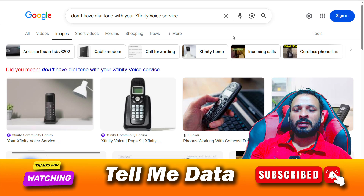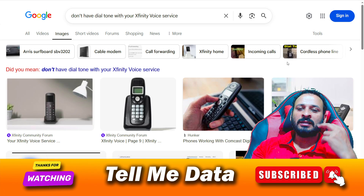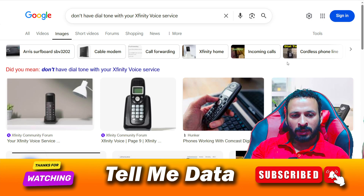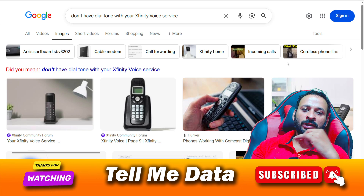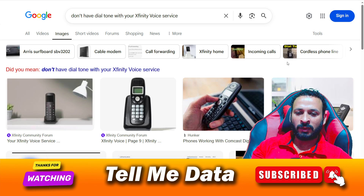If none of these steps fix the issue, contact the customer support team and let them know you are not getting any dial tone. If you have two lines and one is working but the other is not, you also need to contact customer support. If you are still facing the issue, leave a comment and I'll reply soon — thanks for watching!